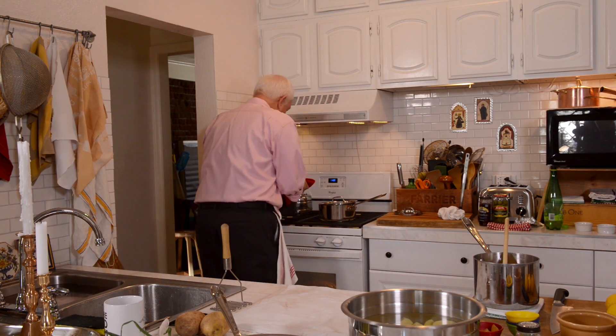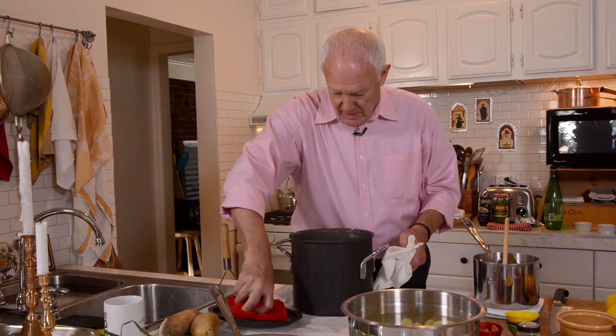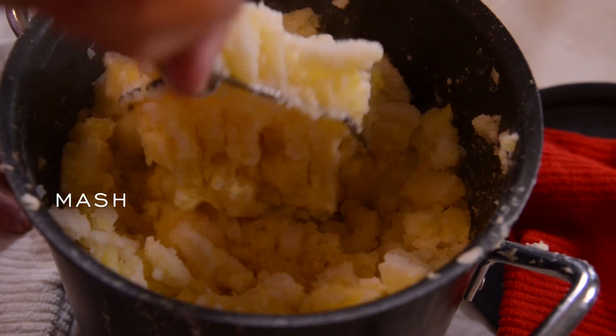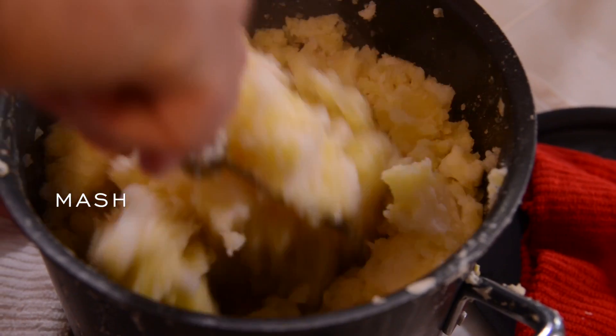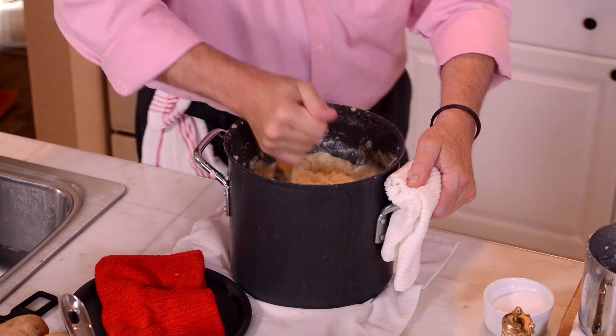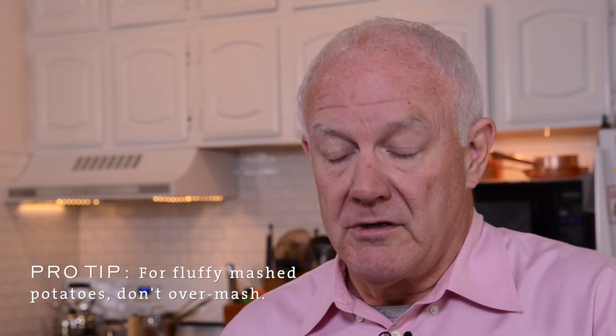Now it's time to mash — do the monster mash with this monster amount of potatoes. You can mash them with a hand masher or potato ricer. Don't put them in a food processor, and don't mash them too much, because as you start to over-mash them you start to glutenize them and make them gooey and sticky. You don't want that with mashed potatoes — you want a little bit of fluffiness left in.